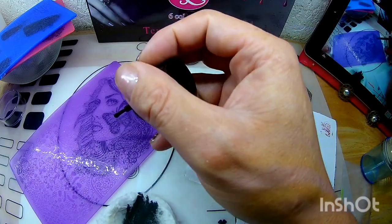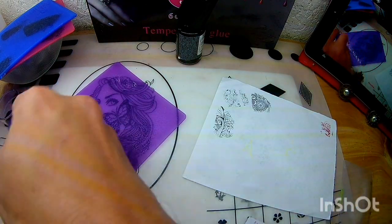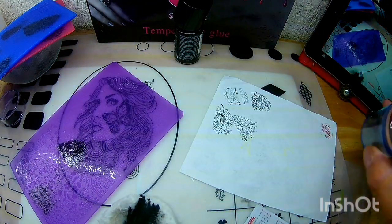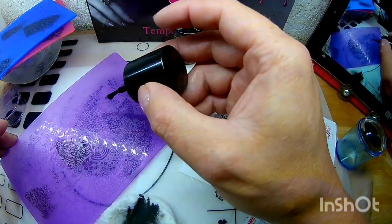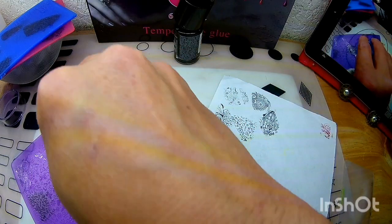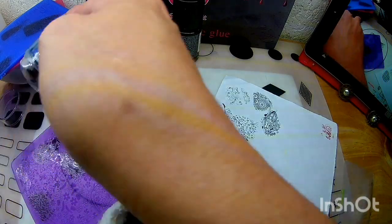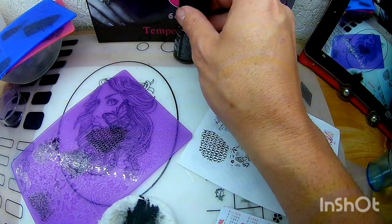Vean qué bonito se ve esto. Me encantó. Ahí vamos a ver esta parte de la mariposa porque la verdad está muy bien, muy grande. Vean qué hermosa — aquí es una ala, imagínense cómo estará la otra parte. A ver estas líneas de aquí — vean qué hermoso nos levanta, se ve divina esta placa. Esta mariposa sí la voy a poder levantar completa, yo creo. Véanla — está así como con puntitos, así está formada esta figura de la mariposa.